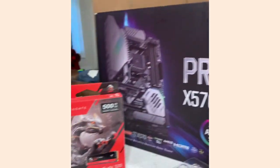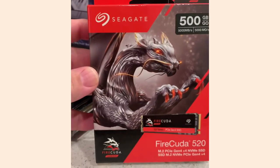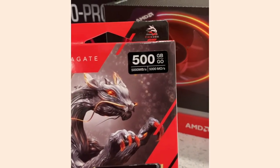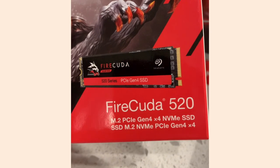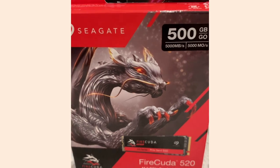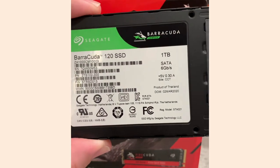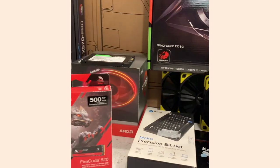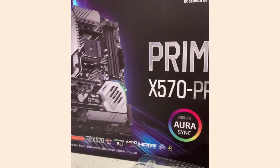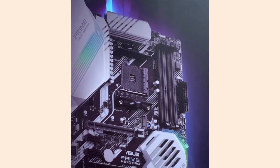Since I got the X570 motherboard and the AMD Ryzen 9, it's all going to be PCIe Gen 4 ready. I'm going to have a 500GB Gen 4 M.2 NVMe — this is going to be my operating system drive. I also got a Barracuda SSD, the Barracuda 120, just a terabyte. The ASUS Prime board has two M.2 slots, so I can eventually add a second one-terabyte or two-terabyte Gen 4 drive.